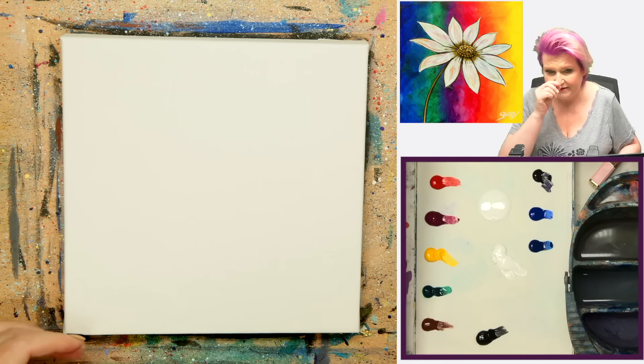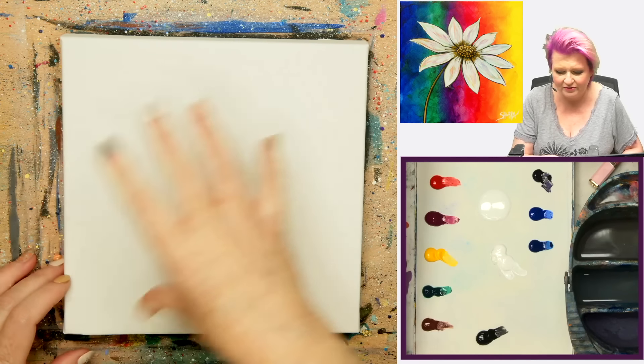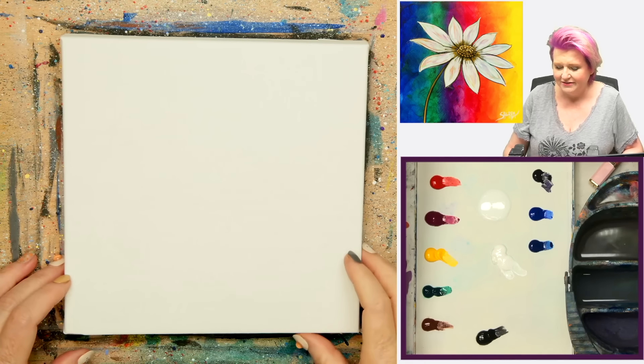Now that I've got you excited about all of that, I don't think there's anything to do but get your paint, get your brushes, and come back here. I'm going to show you how you can create this for yourself at home. Come on, let's go.